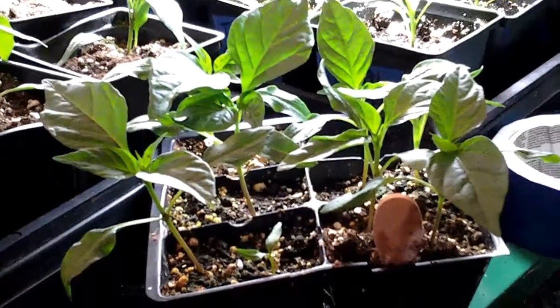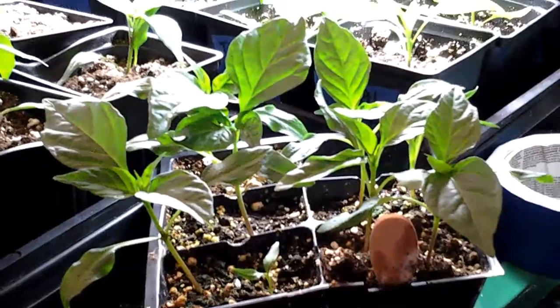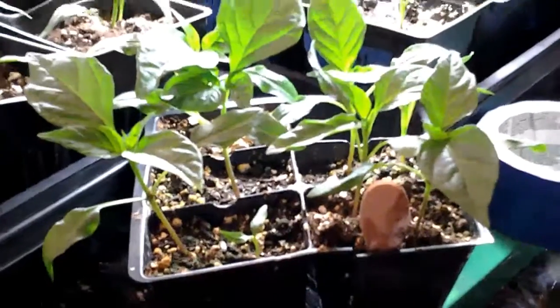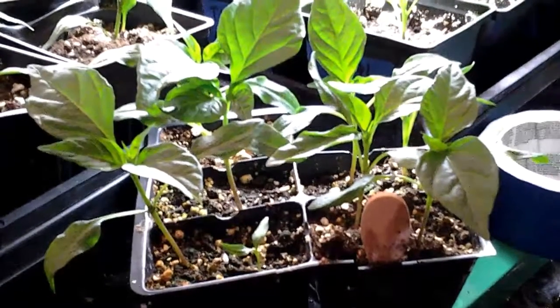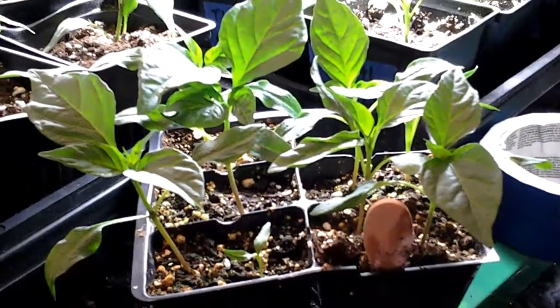Hello, it's transplanting pepper day again. I'm dividing up the peppers. I start with two seeds per cell, and it guarantees me that I have one per cell, in case some don't germinate.